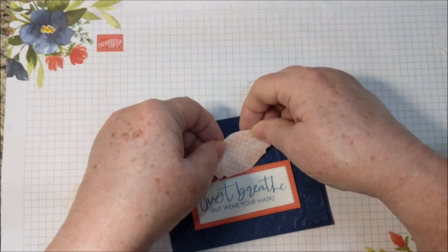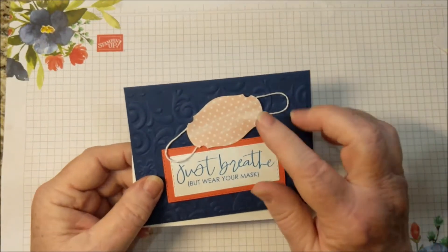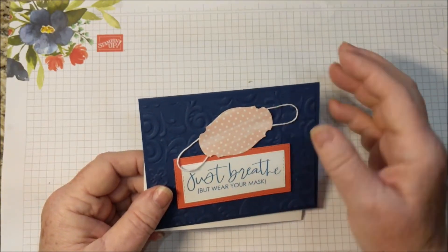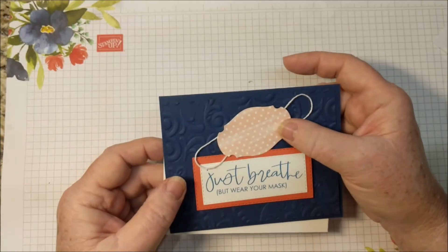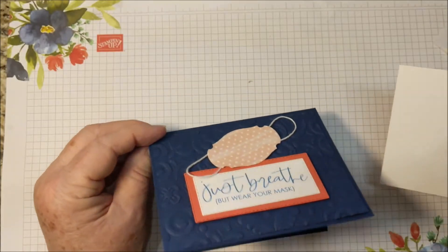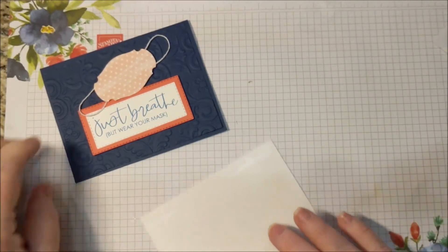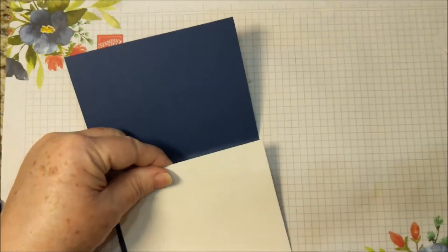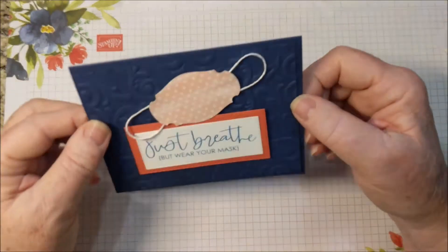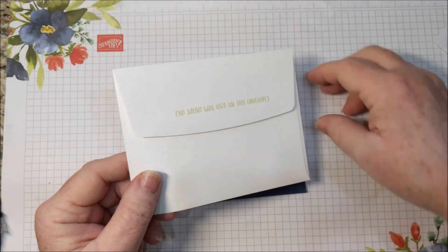I think I'm actually going to have that tilted a little bit. Perfect. I must admit that I saw this idea on a website and I copied the picture. I thought there was a watermark so I could find who made it, but turns out there was not. I wish I could credit the person who came up with the idea, but I thought it was wonderful. Just putting the Whisper White on the inside. And that's it. There are even some appropriate greetings for the envelope.